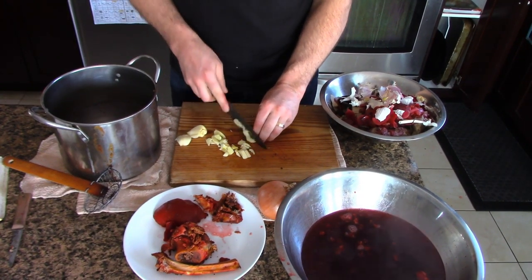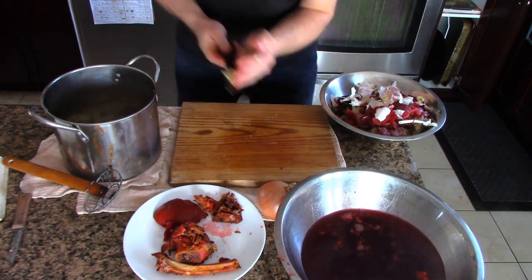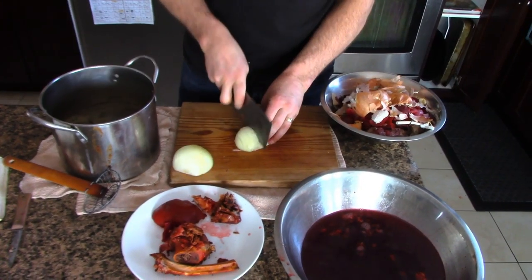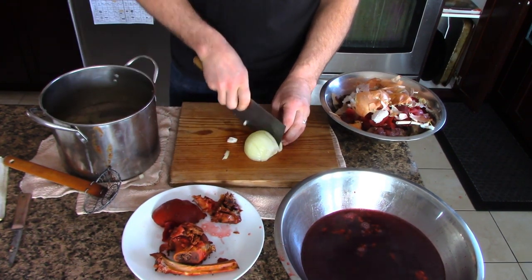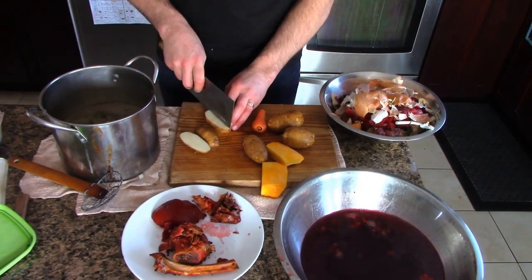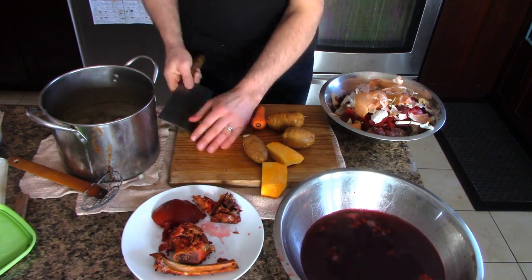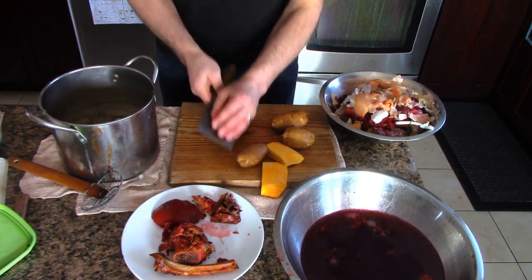I'm going to add three cloves of garlic, diced up. And I'm going to add some onions — putting these in the pot. Now you can put a couple slices of bacon in there and sauté these things, brown them up a little bit. I'm just being lazy and throwing everything in one big go, but you do gain a bit more complexity if you sauté things.